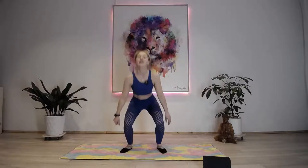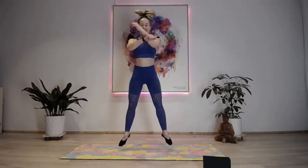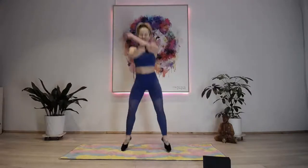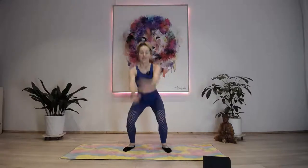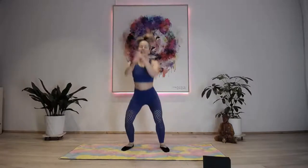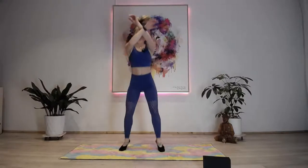Hands can stay in front of you or use a little swing for momentum - gives you a bit more and gets those shoulders working as well. 15 seconds left - get low with those glutes, push through the heels. Stay with me, I know it's hard.